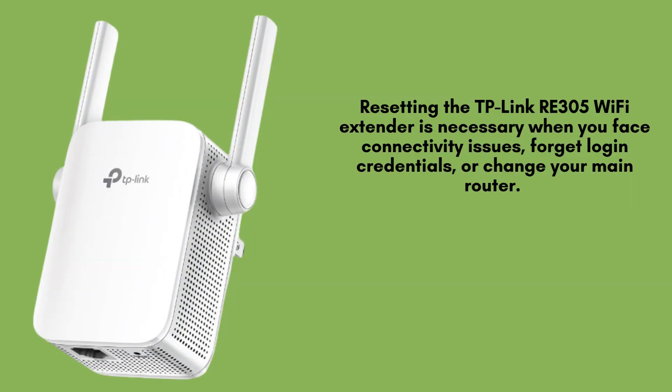Resetting the TP-Link Wi-Fi range extender is necessary when you face connectivity issues, forget login credentials, or change your main router. It restores factory settings, allowing a fresh setup and resolving most performance or configuration-related problems.